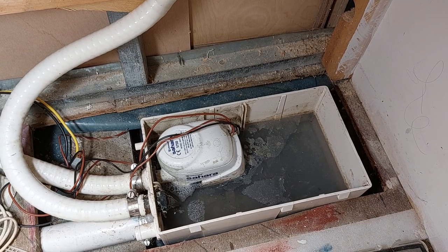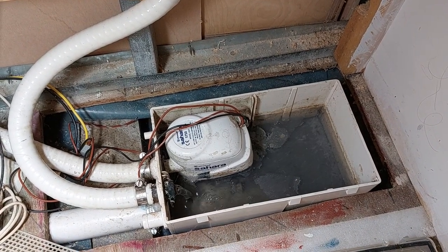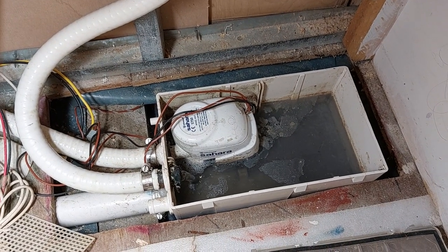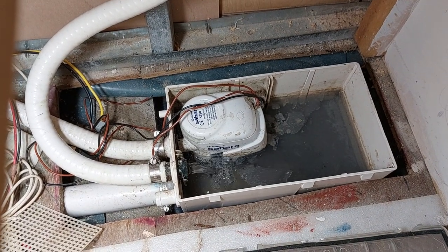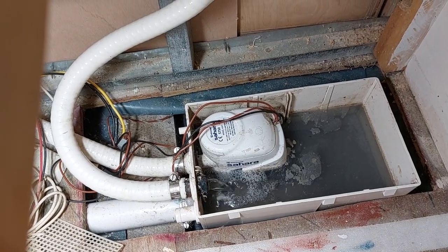I've always liked the use of sump pumps for pumping water out on narrowboats to make sure your discharges are well above the waterline. However, as you can see, this sump pump is exactly as I found it. It is working, the float switch is working, but the lid has been taken off obviously to clear a blockage at some point.